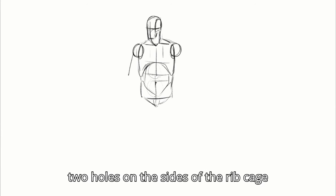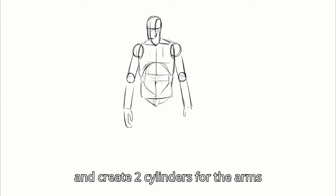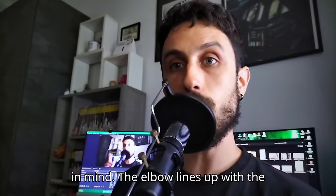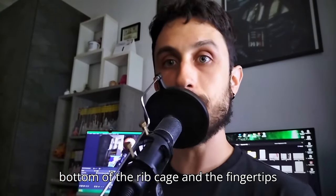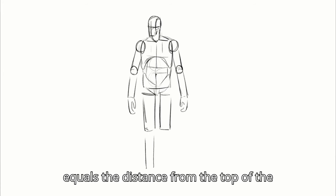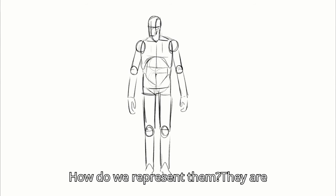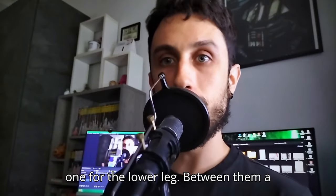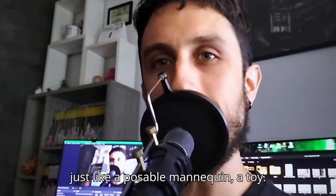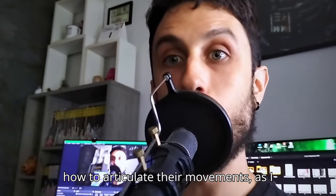Give the pelvis a sort of underwear shape and we're done with that. Before moving further down to the legs, let's go back up and do the arms. We make two holes on the sides of the rib cage and place two spheres where the deltoids will go. Then we create two cylinders for the arms and sketch a hand. The elbow lines up with the bottom of the rib cage, and the fingertips reach about halfway down the thigh. For the legs, the length of the leg equals the distance from the top of the head to the base of the pelvis — the pubic symphysis. They are cylinders too: one for the upper leg and one for the lower leg, with a sphere for the knee, and finally sketch the foot. Think of it like a poseable mannequin — that's exactly what you should have in mind when drawing your characters.